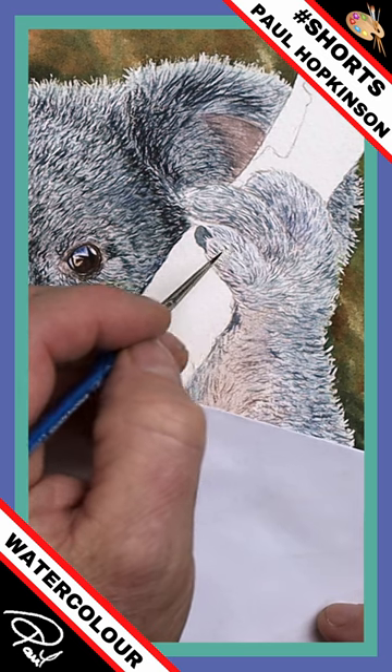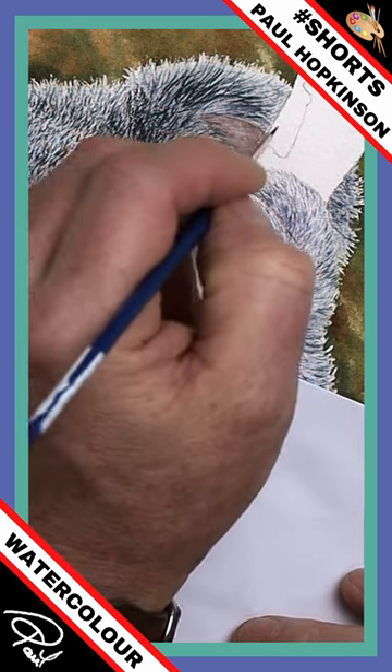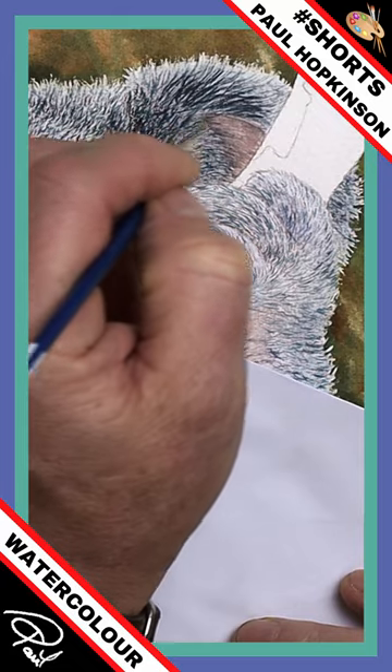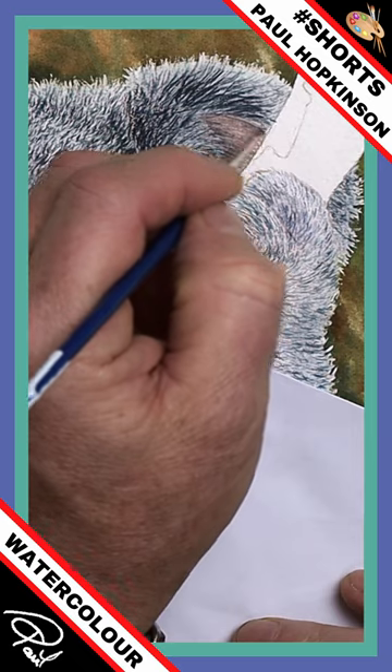When it's a lighter area, like around the top of the fingers here, you probably need to offload some of this overloaded brush elsewhere in a darker area first, finding a few more details there, and then go over there. So there's less paint on that brush — basically that's what I'm looking at.